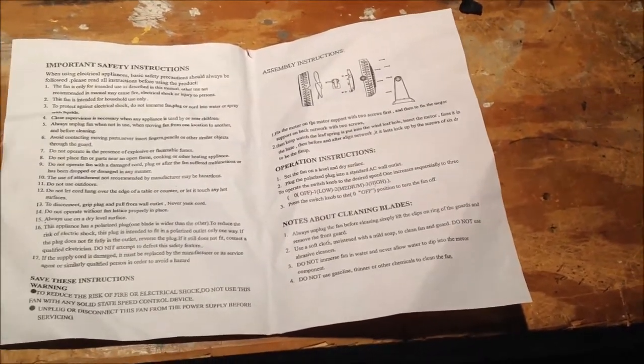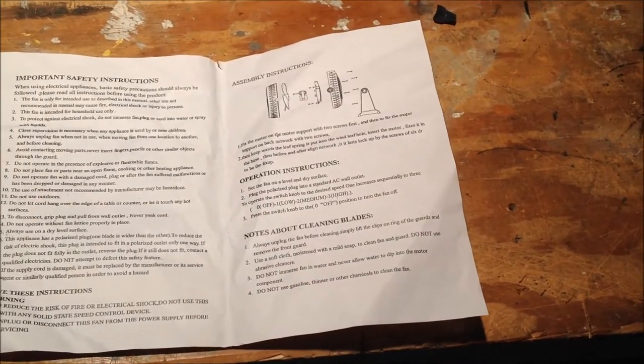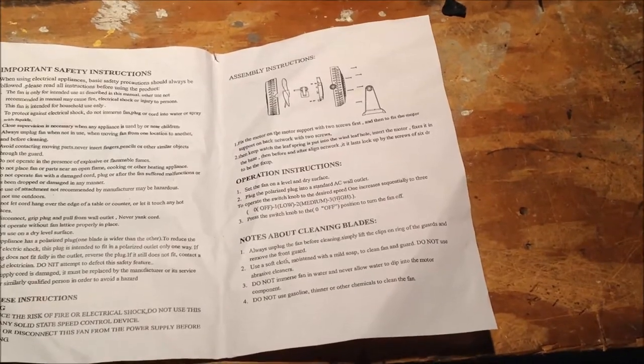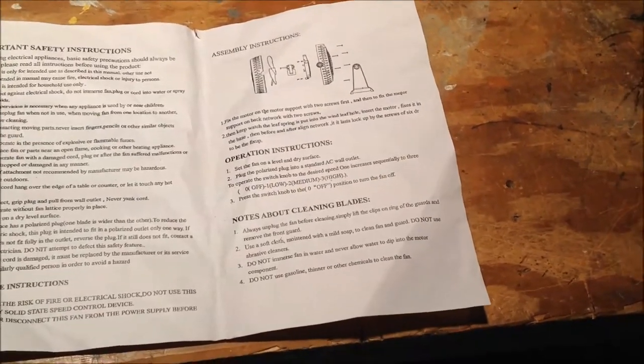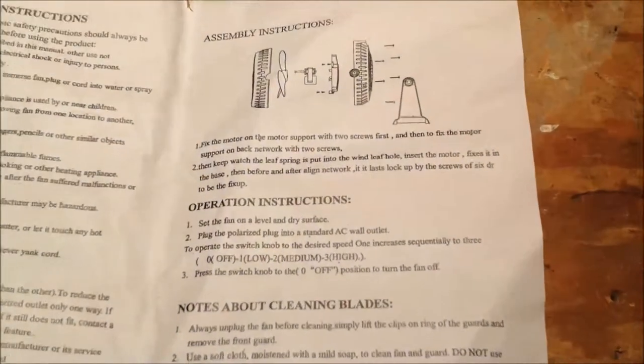This is going to be a rather comical video because I was just taking pictures of this instruction manual to post on the forum, and I'm reading it, and this is how it would read.